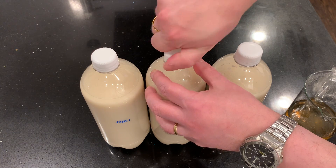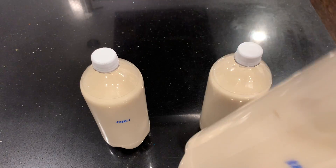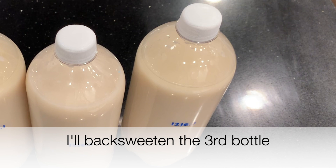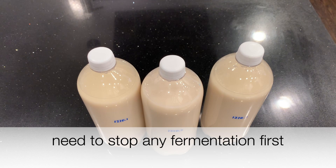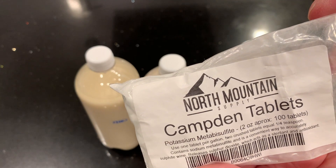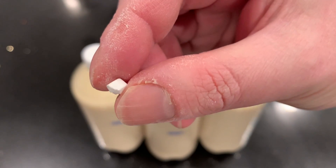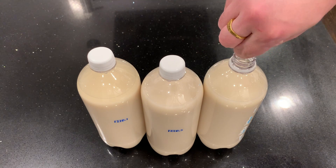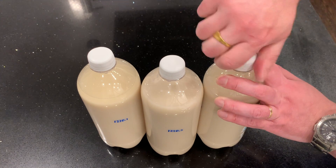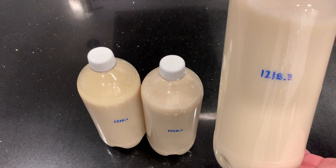I add the sugar, mix it up a little bit, and leave this in the fridge. Now the third bottle I will back sweeten. The first step for back sweetening is to stop fermentation, so I'm going to try using a Camden tablet — one tablet per gallon, so for one liter that should be around a quarter tablet. I squish that into the bottle — it's powdery but it will dissolve by itself. I won't add the sugar yet because I want to stop the fermentation first.